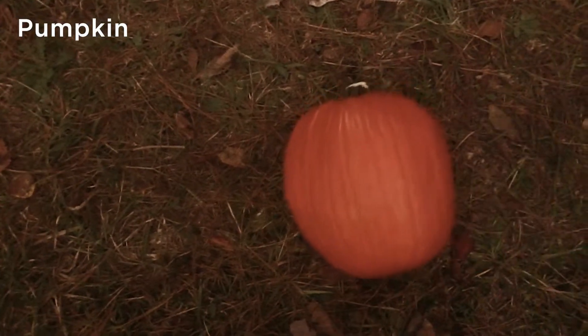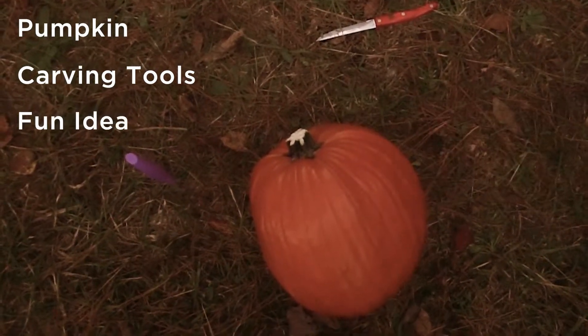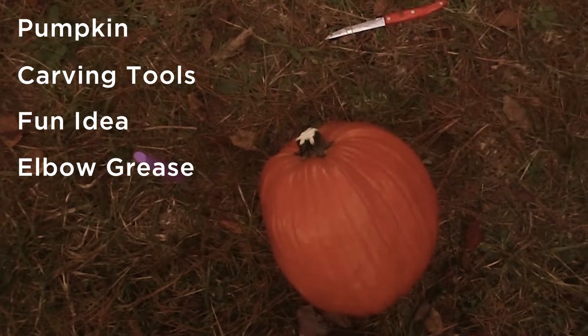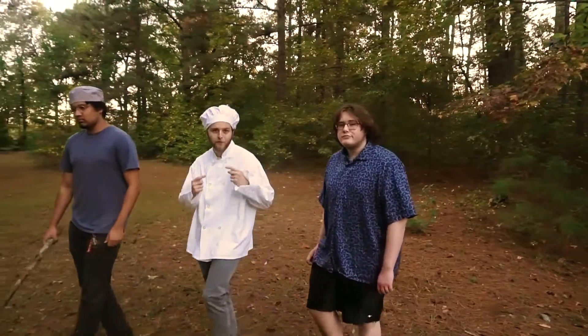For this tutorial you'll need a pumpkin, some carving tools — don't cut yourself — a fun idea, and a little bit of elbow grease. The first thing you'll need is to go to your local pumpkin patch and pick out your favorite pumpkin.